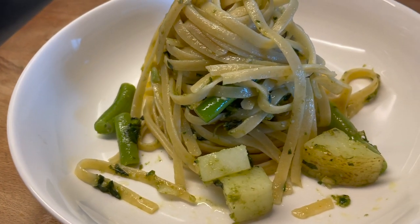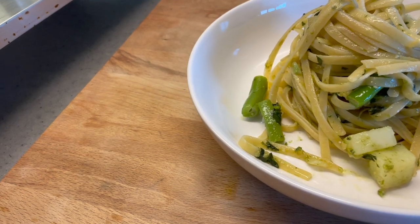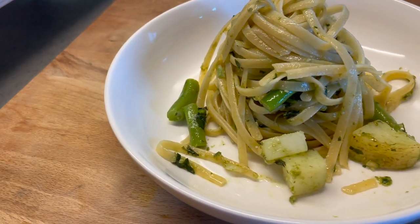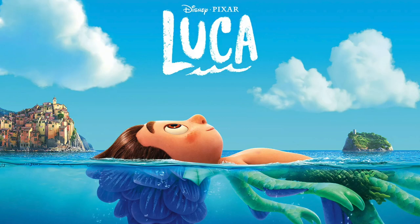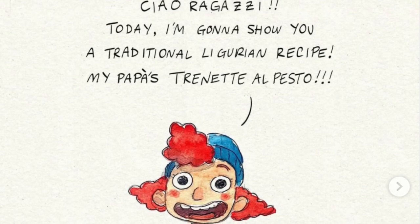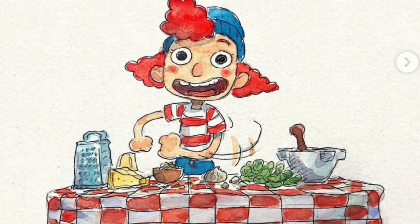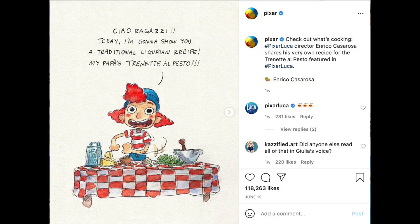Hey everyone, or as they say in Luca, what's wrong with you stupido? I'm Minigo, and I'm going to show you guys how to recreate the Trenete al Pesto from the Pixar movie Luca. I like Pixar, I like Italian food, and I especially love recipes that are presented to me in adorable ways by my favorite characters, like this Instagram post by Pixar.